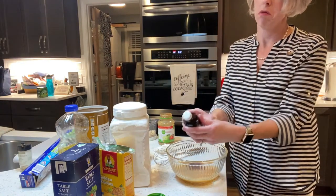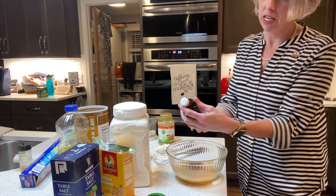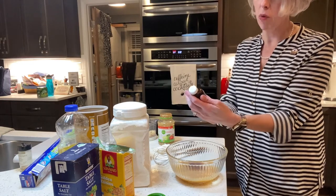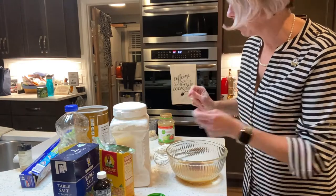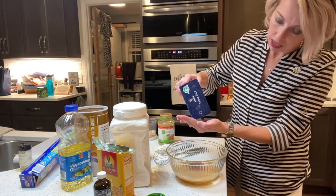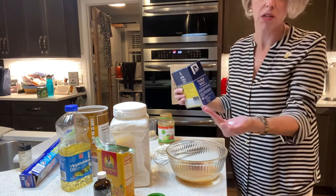This is Morton and Bassett spices — I reckon it's a fancy kind. They're from California. It says gluten free, not irradiated. Then we need some salt — a half a teaspoon of salt.